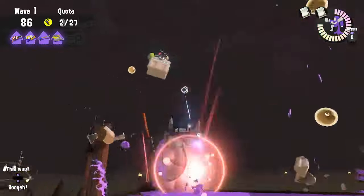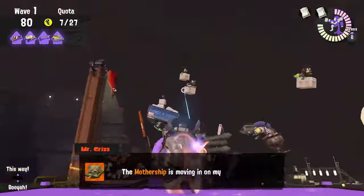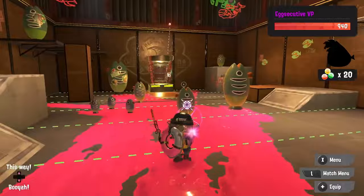The Pencil has the second longest range of a charger behind the E-Liter in Salmon Run. In the main game the Splatterscope outranges it, but we don't have scope chargers in Salmon Run. It paints fairly well with charged shots and the ink refill is okay. It also has better mobility than most other chargers.